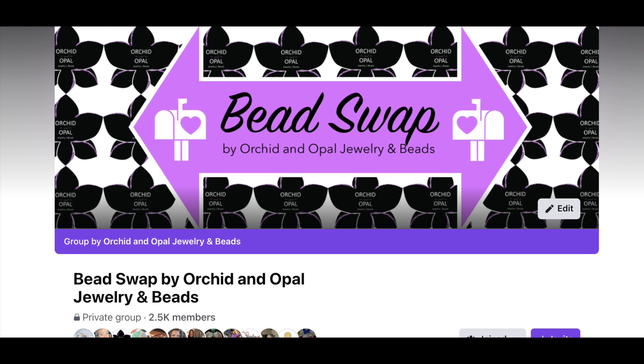Tip number five: use a bead swap group, like the one I have set up on Facebook that I'll link down below. It's especially great if you're a bead box lover who gets things you may not be fond of or know you won't use — you can swap those items with other beading friends and trade what you wouldn't use for something you will, and both people end up with more usable items. There are lots of swap groups out there, not just mine. Be sure to follow the group rules and be careful about personal information you give out, but swapping is a great way to put your unwanted treasures toward new treasures you'd rather use.